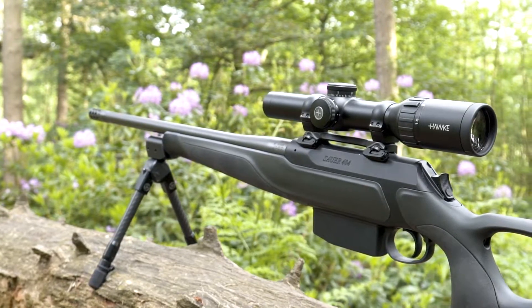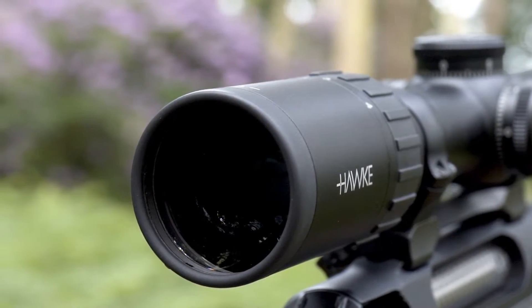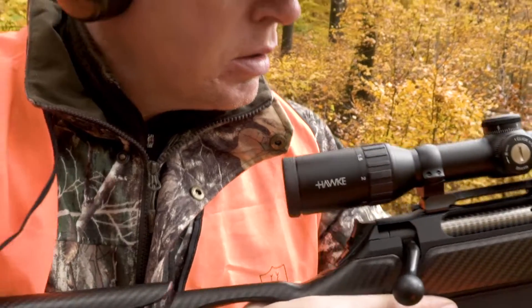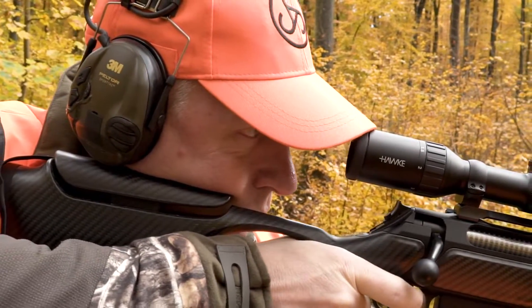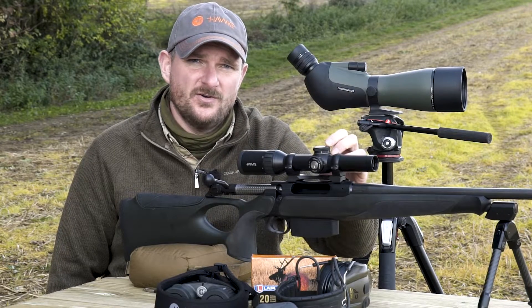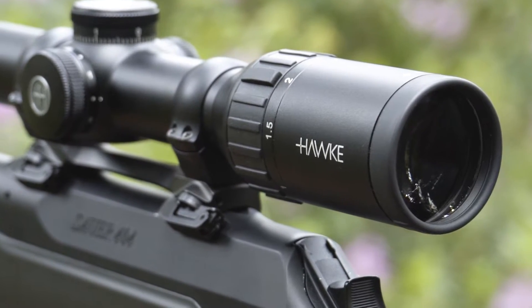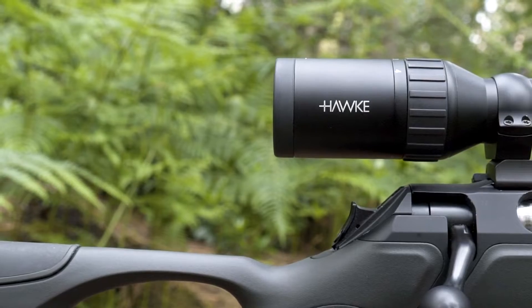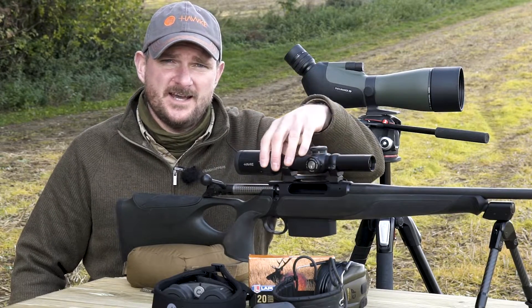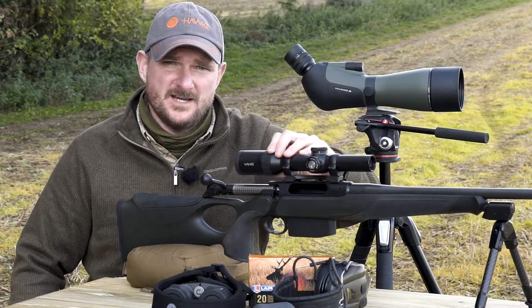The scope is 282 millimetres long and 518 grams in weight. It's perfect to add to your favourite wild boar rifle, and there's plentiful space either side of the saddle to mount rings suitable for the action bridges on your rifle. As well as the 100mm eye relief, you've got a massive exit pupil — 24 millimetres in diameter at one times, narrowing down to 6 millimetres at four times magnification.